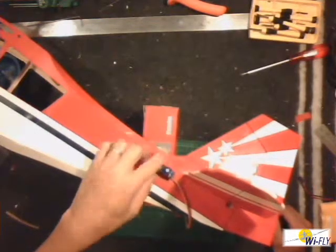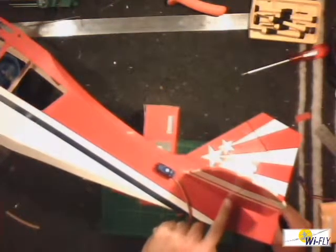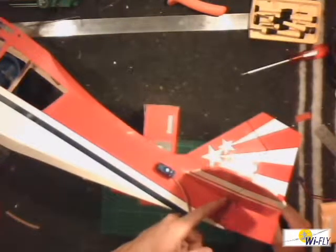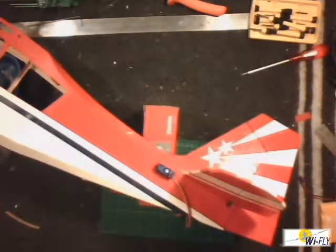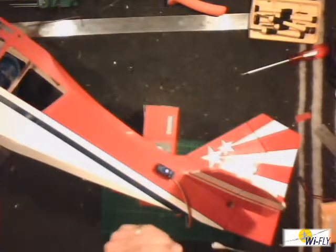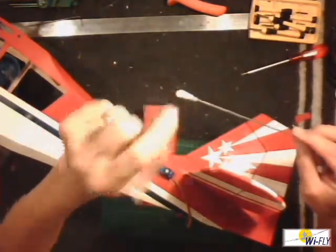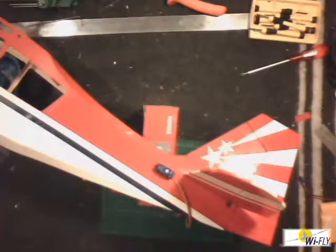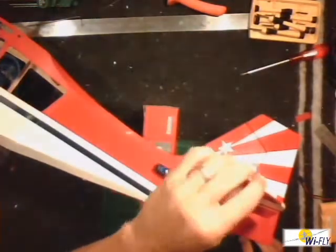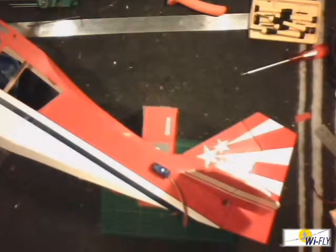Once again, when you install the servo everything has to be 90 degrees, and the servo horn holes have got to be in the middle of where the moving sections join to the static sections. Another thing I didn't mention earlier: when you install the push rods, it's always wise to use a little bit of silicone tubing — once everything is assembled, just put it over your clevis to prevent it from opening up. I'm going to be installing the elevator and rudder servos now — have a look at the stop-motion movie to see how it goes.